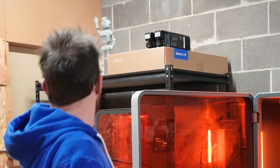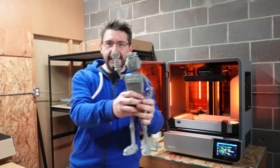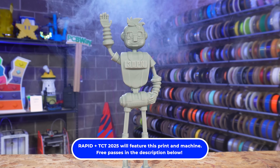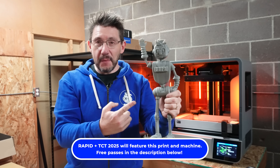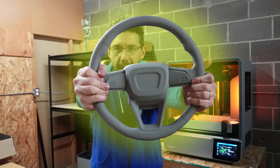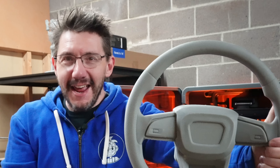It makes things like — well, I made this. It's a Cholbot, but it's almost life-size. Look at him. It looks great. That is a big Cholbot. I also made something else: a steering wheel. I made a full-size steering wheel in this resin printer.